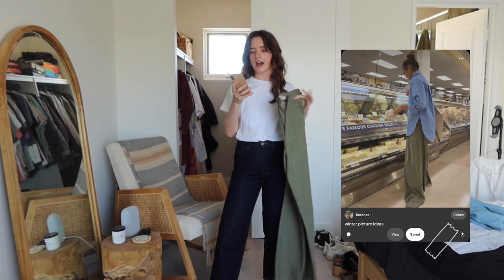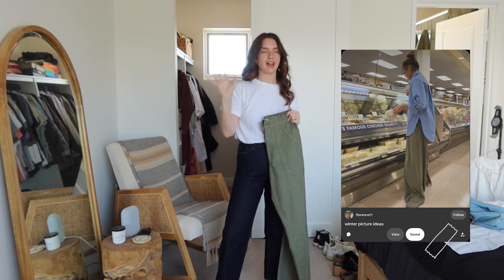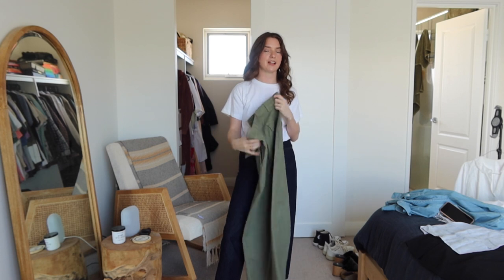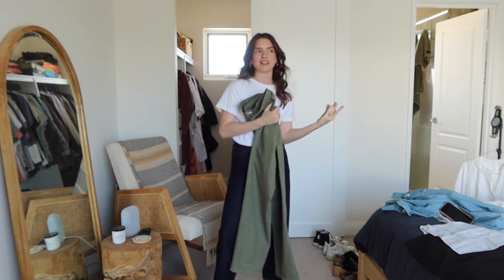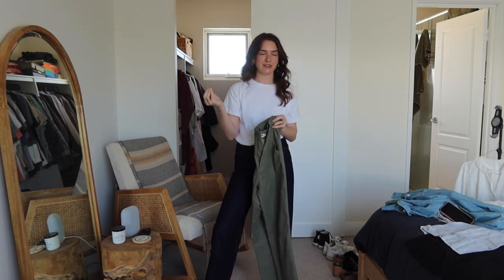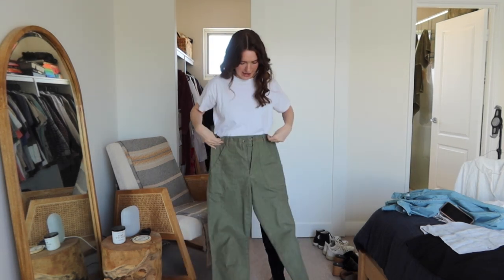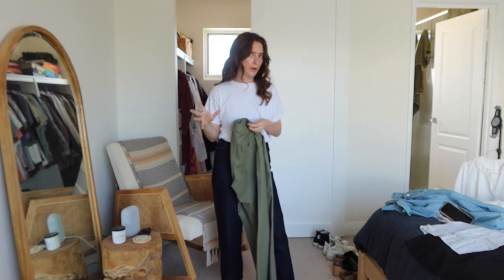The next outfit I have pinned feels very beachy and summery. Even though it really covers you up, I would use a lot of light materials. You could do this with linen pants — if you don't have cargo pants, go with a nice wide leg linen pant, whether that's a dark navy or a cream colour. Both would be cute. It's summertime in Australia but I would wear this even now because of how breezy it is — we get the wind coming right off the water some afternoons and it gets so cold.